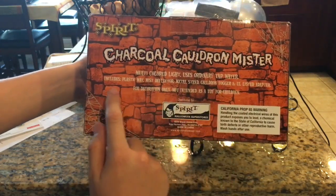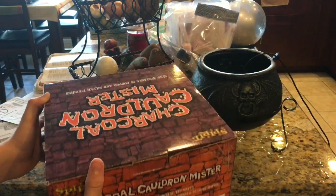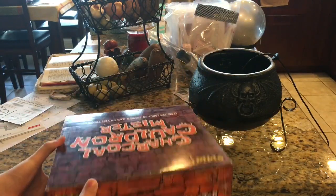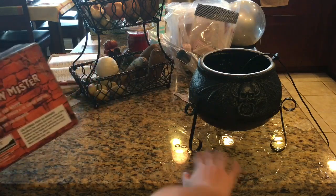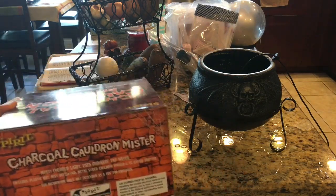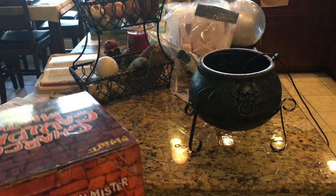It says multicolored light, uses ordinary tap water — which is true. I thought you had to add something to it, but no, all you have to do is literally pour water in it. You can see there's a little bit of a mess because I already tested it out before I made this video, but I emptied it out.